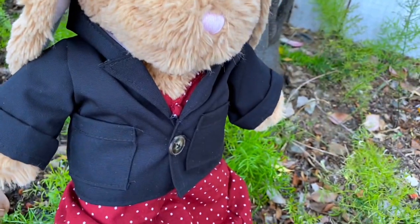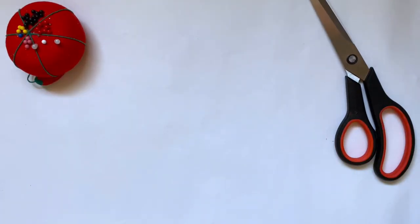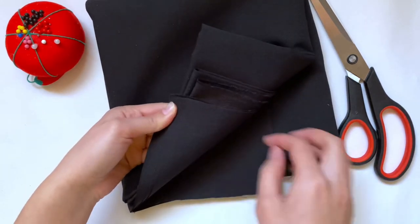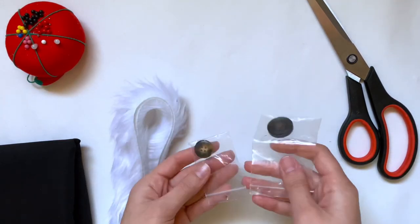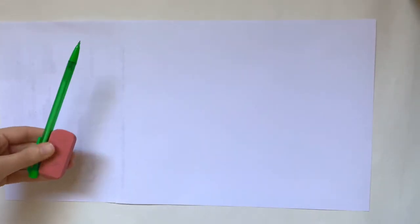The materials you'll need are some pins, scissors, and fabric. I'm using a thicker black fabric just to make it feel more like a jacket. I'm also going to be using a small strip of fake fur, which is optional, and one button — I just haven't decided which one yet.